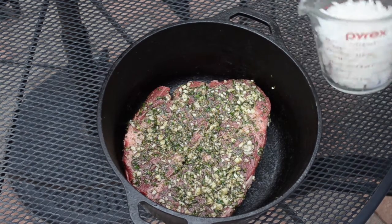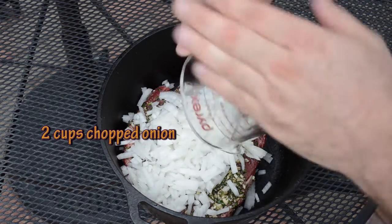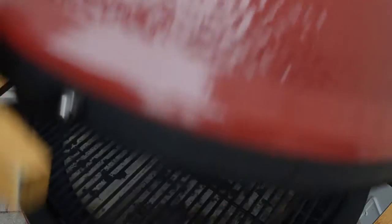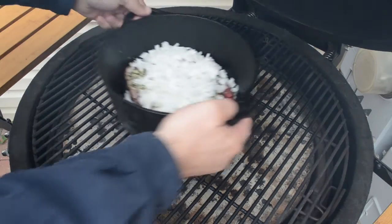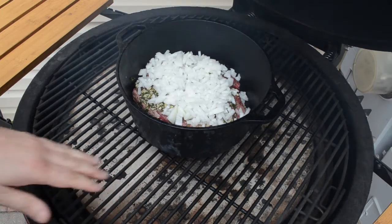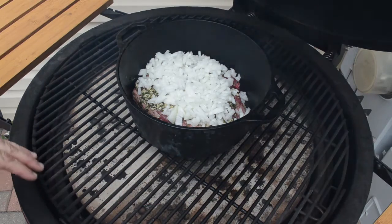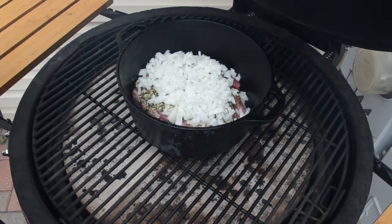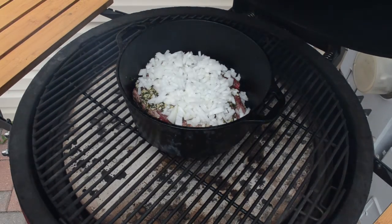Alright, before I put the meat on, I got about two cups of chopped onion. I'm just going to throw that on top as well and let's get it on the grill. I have it set up for indirect cooking — I got my heat deflectors over the direct fire. I don't want to fry this thing, I want to roast it. So I'm going to leave this on here for a good maybe at least an hour or two, come back and check on it, and we'll see what to do next.